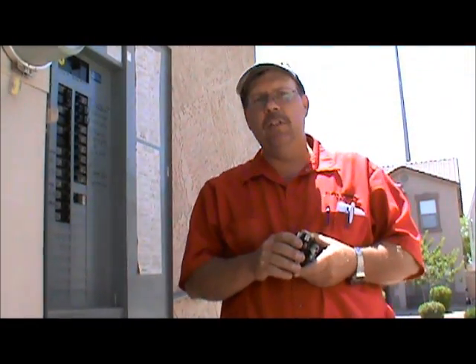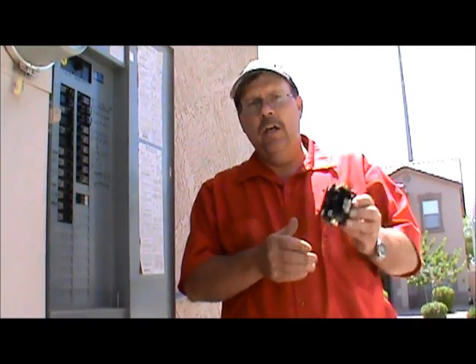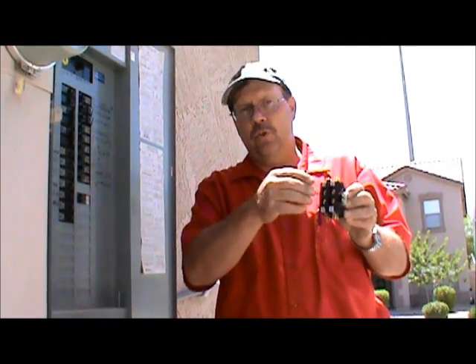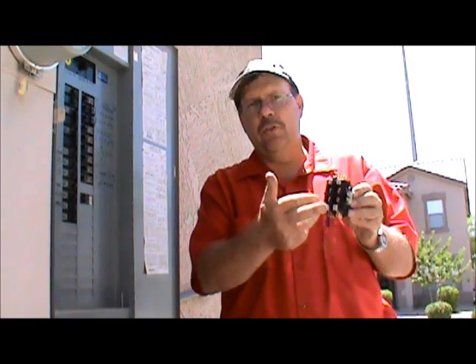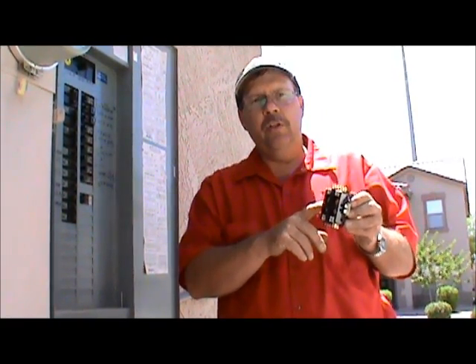Hi, I'm Tate with FixMyOwnAC.com and this lesson is how to change a contactor. A contactor is a switch — the electricity comes into the switch and out of the switch, controlling the condenser fan motor and the compressor.